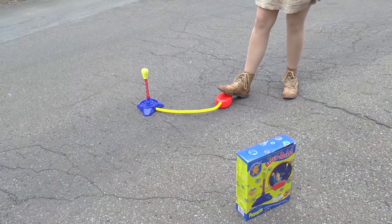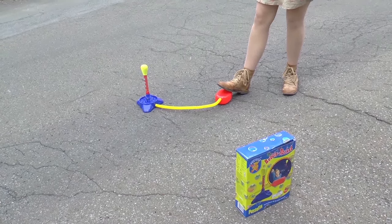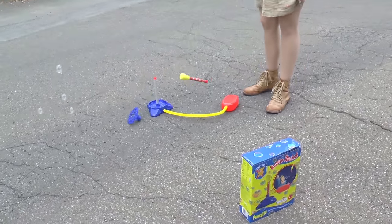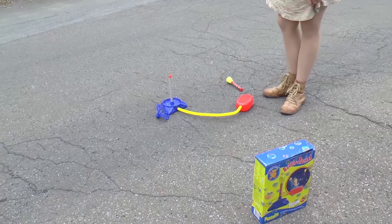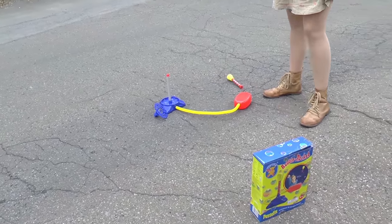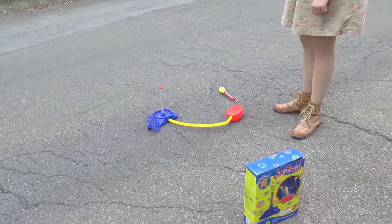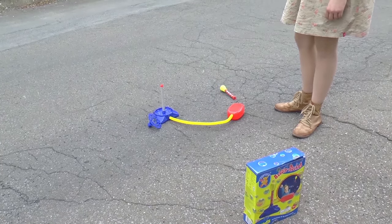I am going to step on this air bubble here and it will shoot the rocket up. Let's do it. Oop, there we go! So it didn't go very high. I'm going to go ahead and try it again. It also didn't seem to create too many bubbles. But let's go ahead and give it another try.